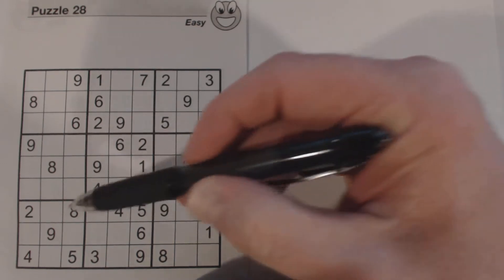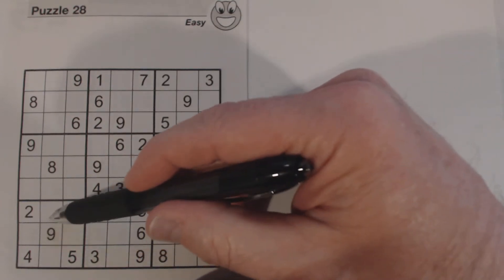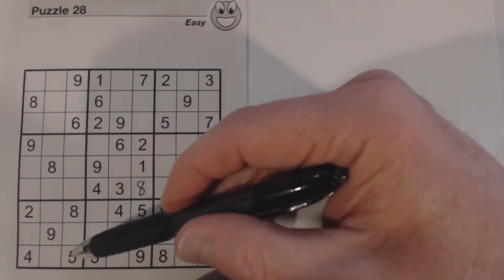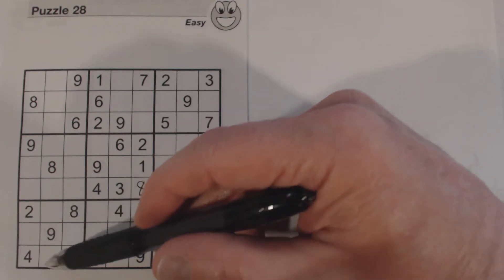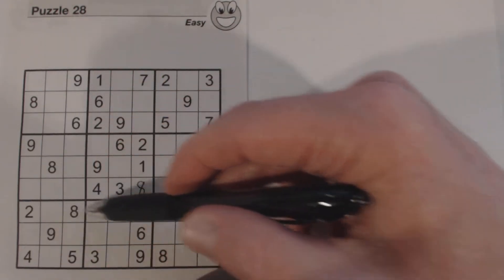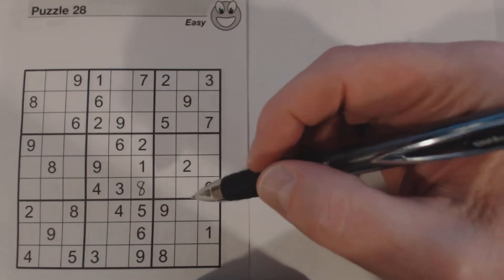Let me show you: there's a 6 and a 1 here. We don't have a 1 or a 6 in this box yet, so we know the 1 and 6 go here. Because we know the 1 and 6 go here, we know what the other two numbers are — those are 3 and 7. So we've got two sets of twins we can work with. I don't see any 3 or 7 in these columns, or 1 or 6 in these rows, so we can't solve them yet, but we know what they are.